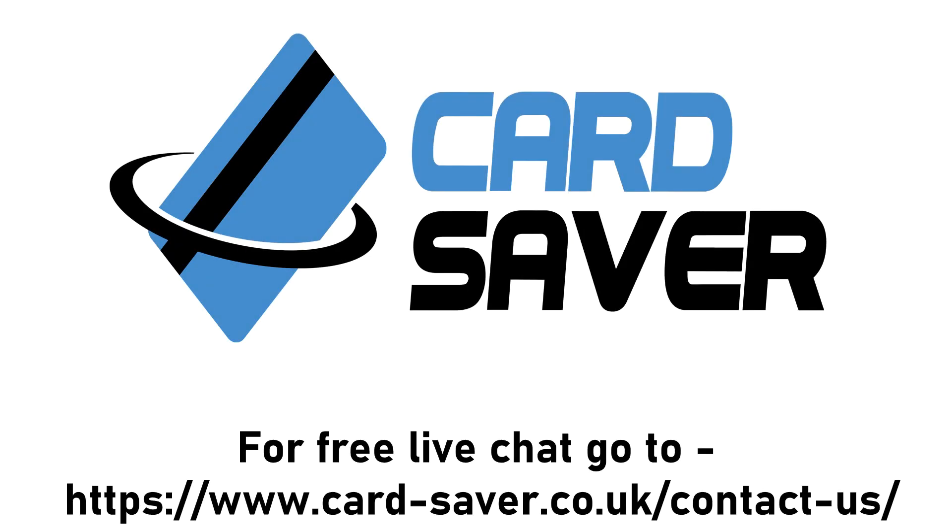If you still require any assistance, you can go on our free live chat at our website at card-saver.co.uk, found at the top of the screen.